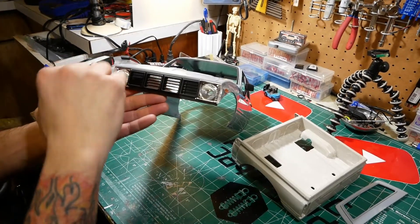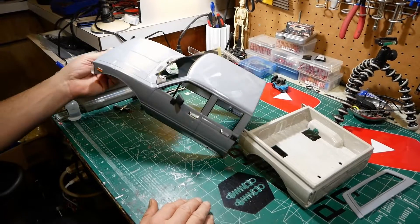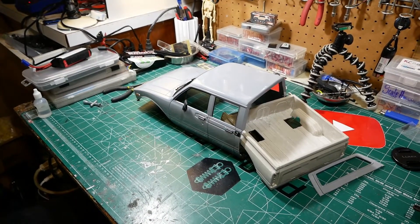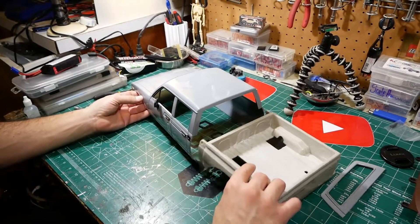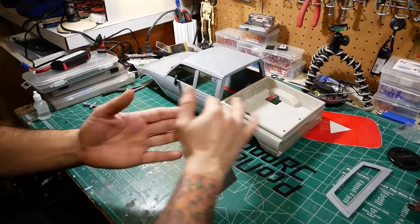On the front end, the chrome around the headlights is gone — we're going to keep the chrome behind the headlights but the chrome around them will be completely removed. As for the new color, we haven't decided yet — we'll figure that out.